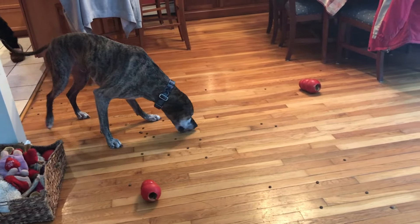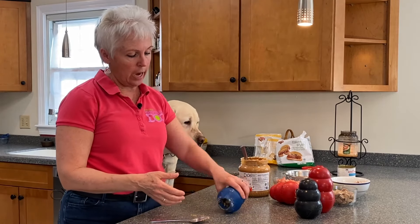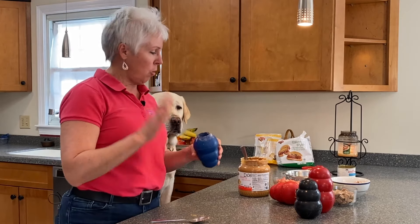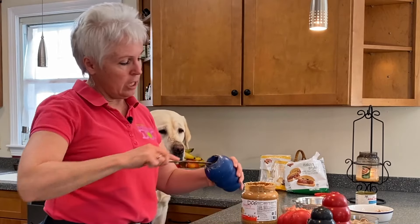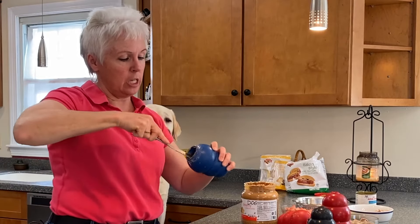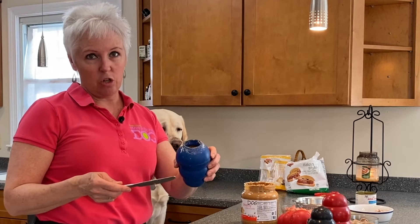Put this down on the floor and the dog will get some quick reinforcement — some kibble will fall out, but some will remain stuck in there and they'll have to work a little harder for it. Once your dog is a pro at that, I usually take the knife and start packing the kibble into the peanut butter. You could do another layer of peanut butter, another layer of kibble, and give that to your dog.